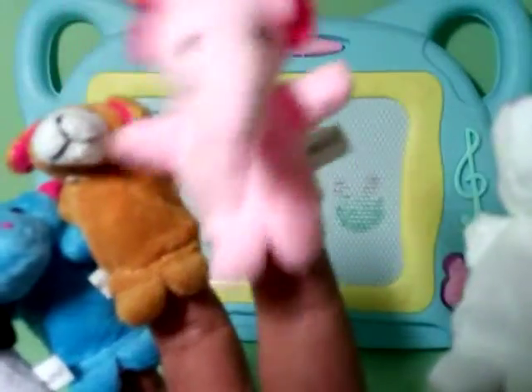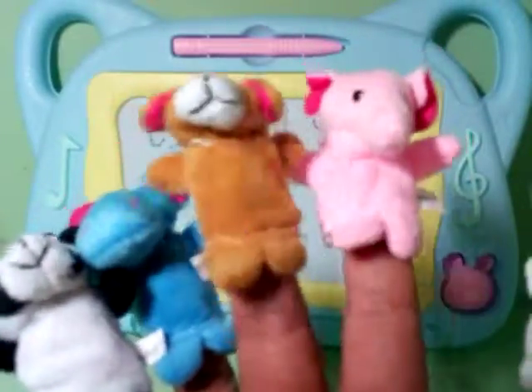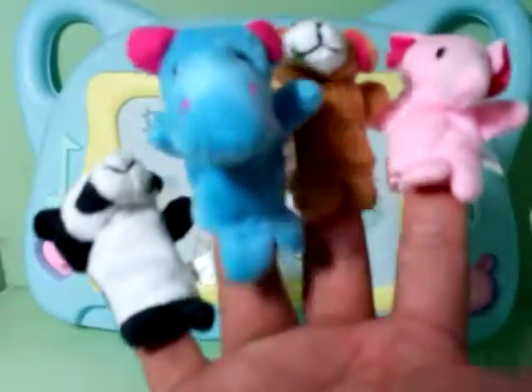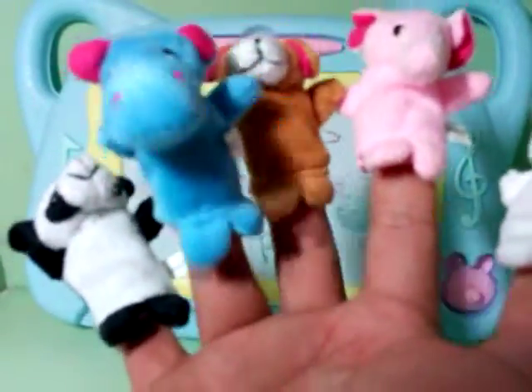Index finger, pointer finger, index finger. Doggy finger, doggy finger, what's your name? Middle finger, middle finger, middle finger. Hippo finger, hippo finger, what's your name? Ring finger, ring finger, ring finger.